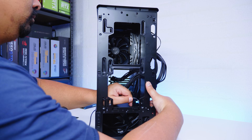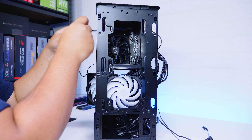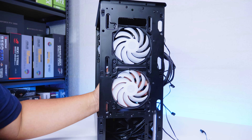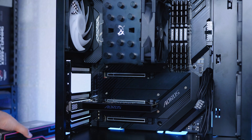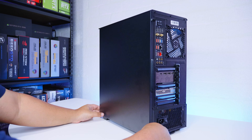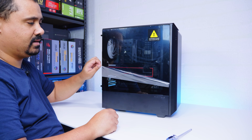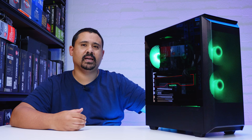I've decided to just use all the original fans that came with this case — I don't want to waste them. Because this is a permanent system, we're going to visit our friends over at Peel Corp for cable management. Seems like they've been pretty good. Pretty simple build video overall.